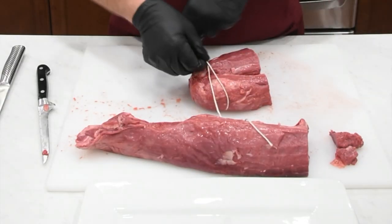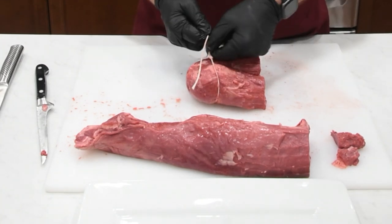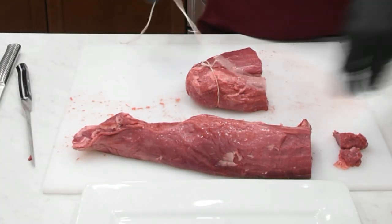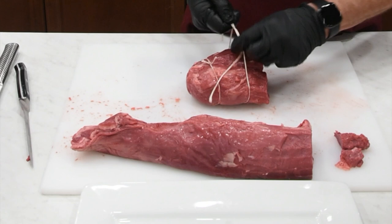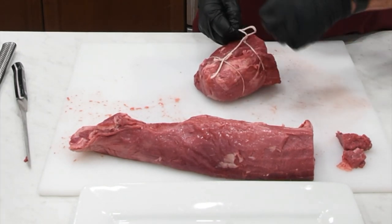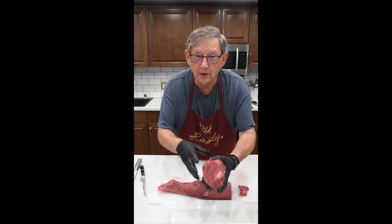We're just going to bring that around a couple different times — wrap it around twice, then pull it tight, and that's going to hold it in place for us. We're going to do that again, pull it in tight, and tie that off. Now we have a beautiful Chateaubriand. That's going to be delicious.